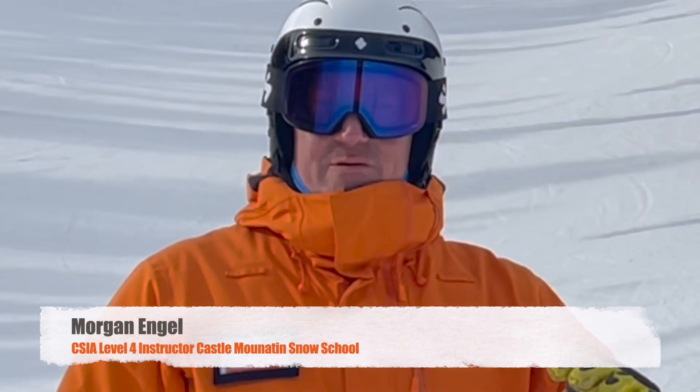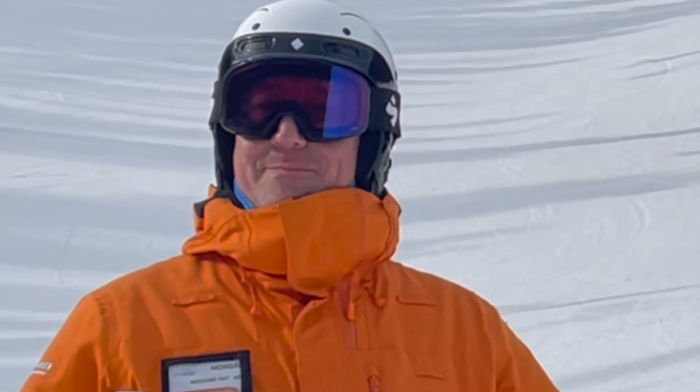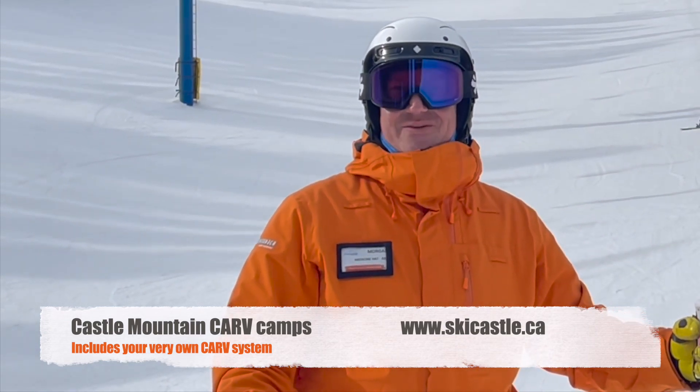So next time you're on the slopes, remember: feel that heel in the middle of the turn. It's going to really help you carve out those turns. This has been Morgan Ingle at beautiful Castle Mountain Ski Resort. Come join me for a carve camp. You can find all the information at www.skicastle.ca